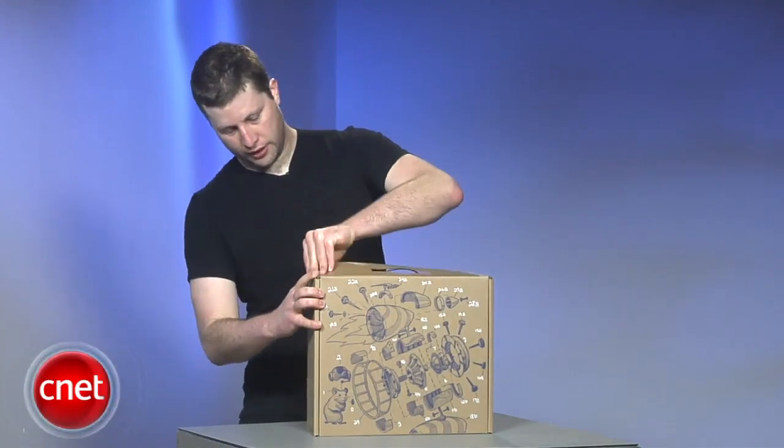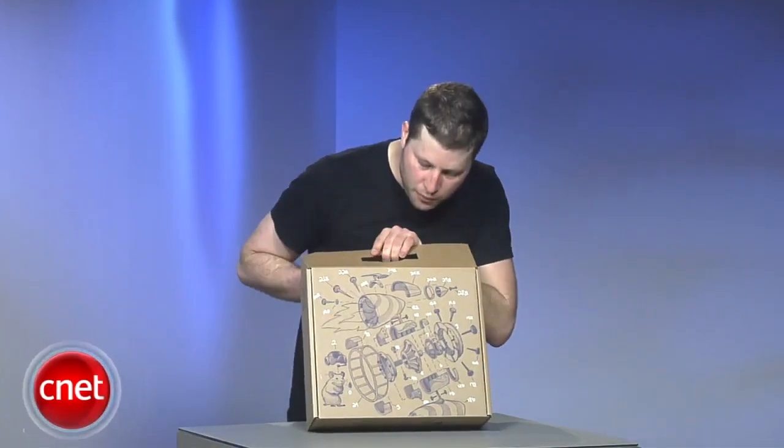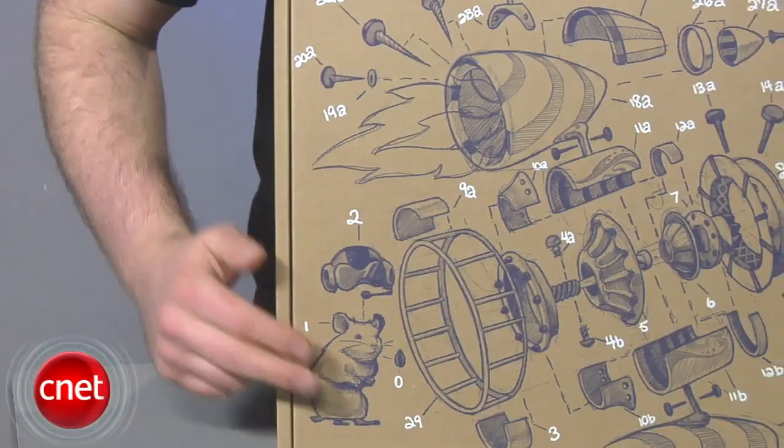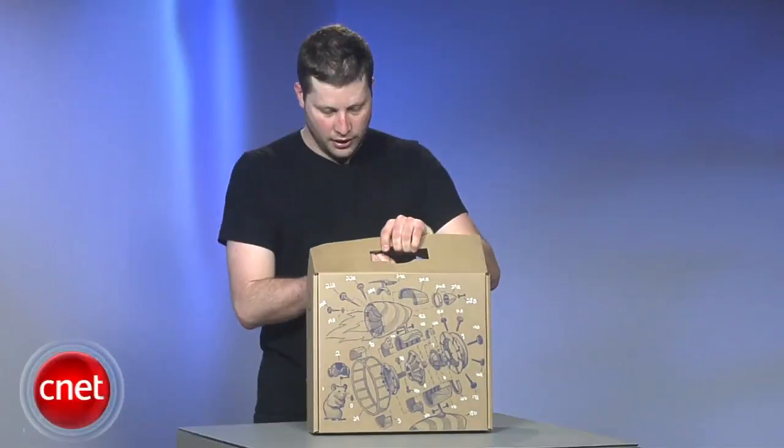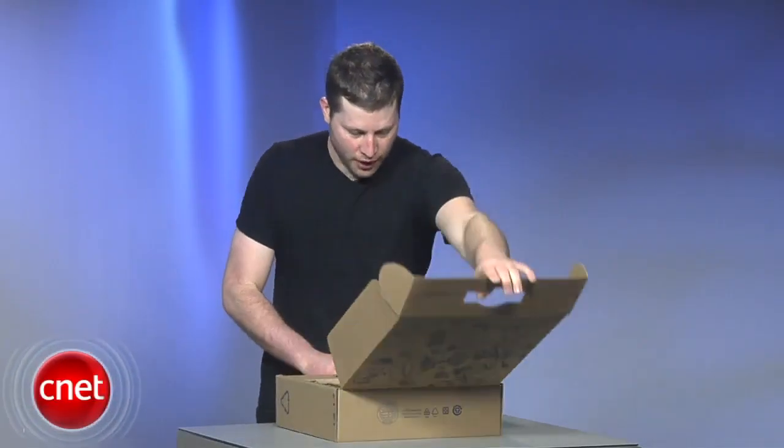So we've got this really interesting logo on the box. If you can see it, it's got a mouse here, a jet engine here, and let's see what we've got inside.